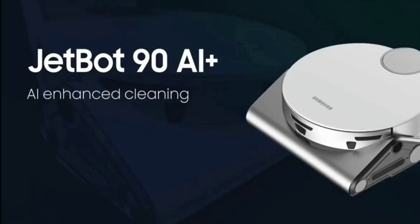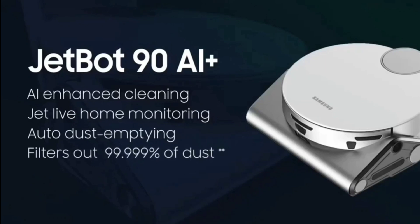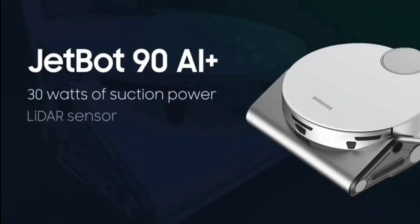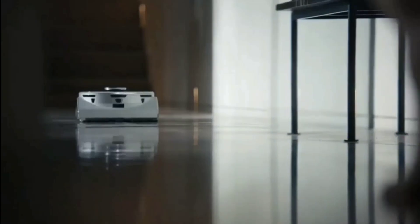There's the naming convention — JetBot 90 AI+ has AI-enhanced cleaning, JetLive home monitoring, auto dust emptying, and filters out 99.9999% of dust, so it's probably a HEPA-related filter. It has 30 watts of suction power, a LiDAR sensor, no-go zones, and cleaning reports. Very cool.